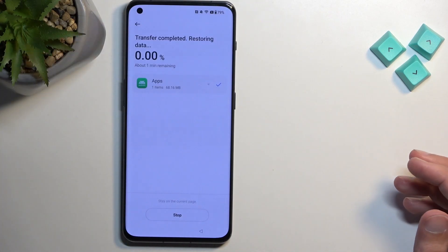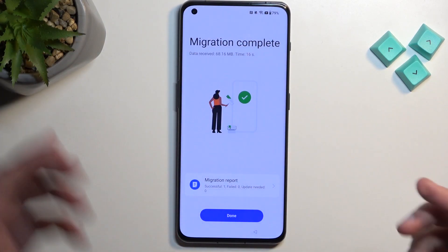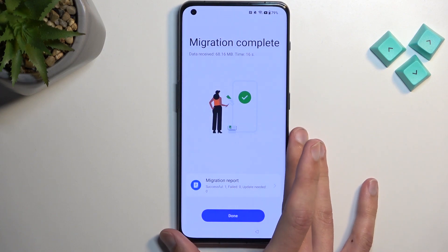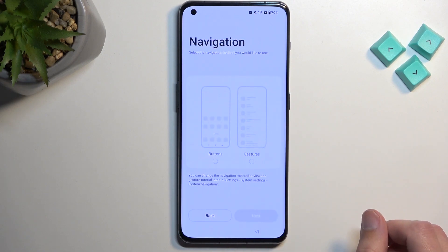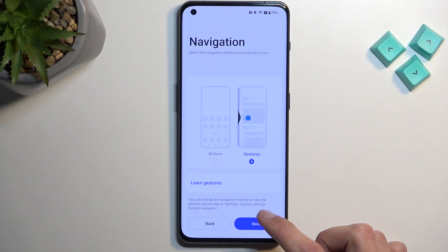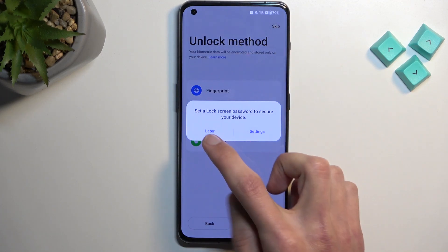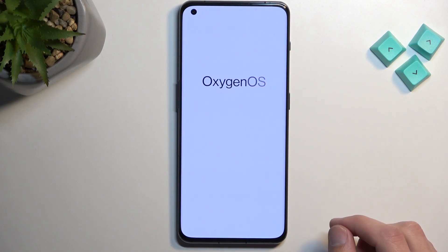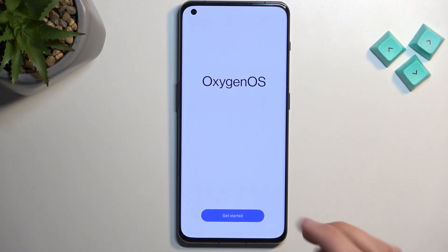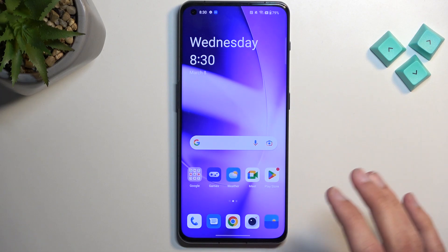Select Done. This device is now finished — we don't need it anymore. On the locked device, we're just waiting for the migration to complete. It migrated and installed the app, and we can now select Done. We are basically at the end of the setup now. Select your method of navigation, then skip selecting any screen lock.